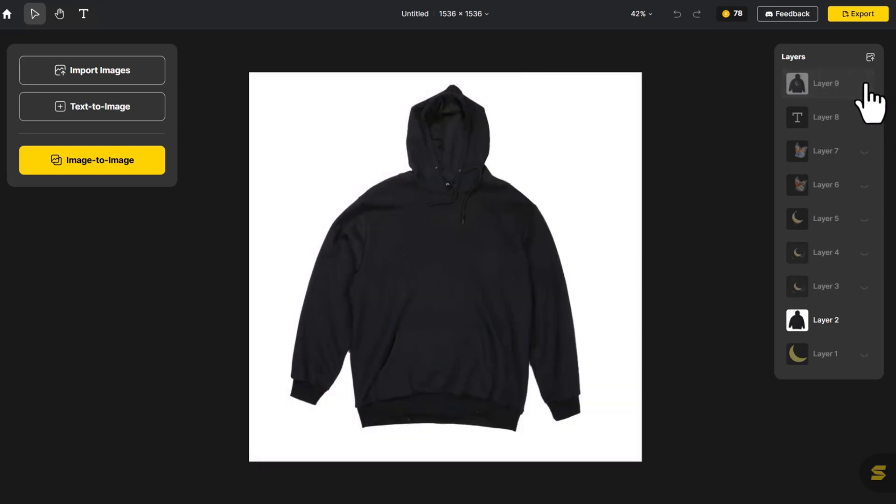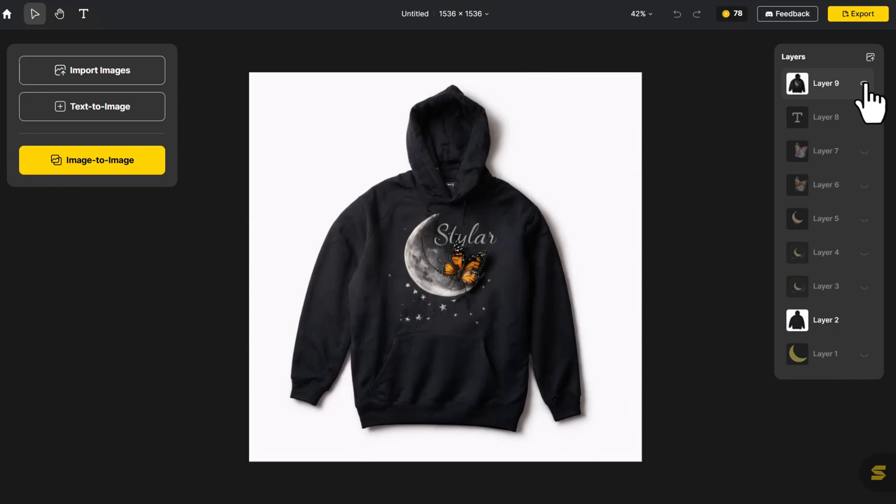Let's look at the before and after comparison. How do you feel about the finished product? If you like the overall result, click on Export in the top right corner. You can choose Image Size or Export All Layers.